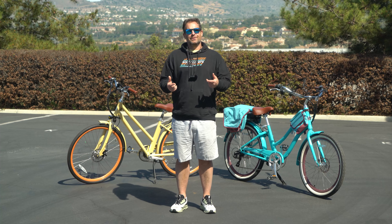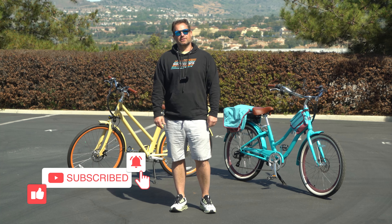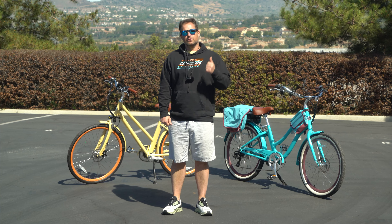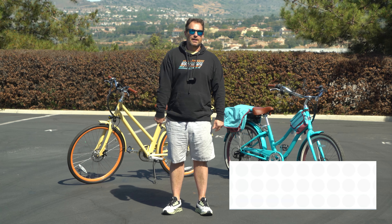But before I do, hit the subscribe button below to stay in touch with us here at 630. Be the first to know about all our new products, new content, and of course giveaways we're doing for bikes, e-bikes, and accessories.